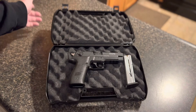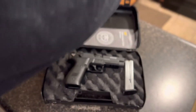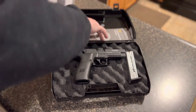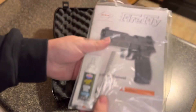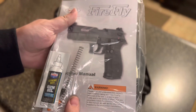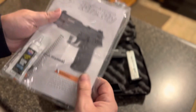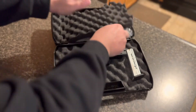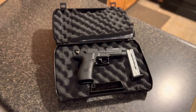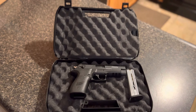Inside the box comes your instructions and your lock, but it also comes with another spring — that's for if you're using different types of ammo, they give you an alternate spring to try out. And then your firearms book. If anybody's got one of these and has issues, comment down below and let me know what you've got going on and what you think.